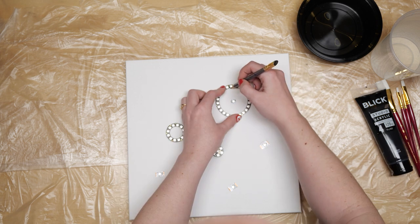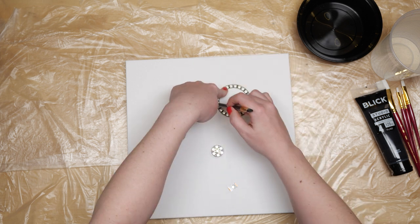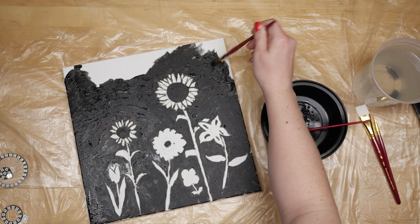One way to plan your painting is to lay out the pixels on the front of the canvas and lightly sketch around them to create a design. I'm drawing flowers. Then I'm going in with my black paint and filling in the design. Let the paint dry before adding the electronics.